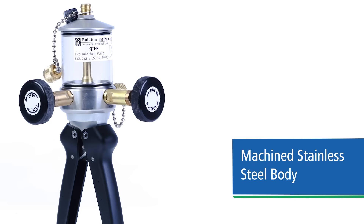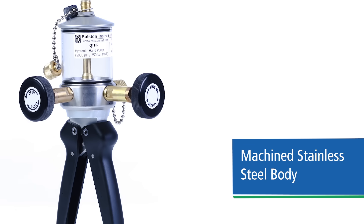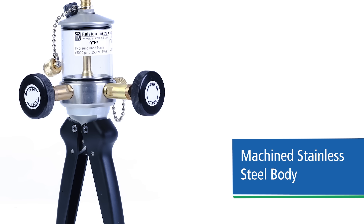The pump body is made from all machined stainless steel — not cast — so porosity is not an issue, making it much more stable at pressure. It is also far more durable than aluminum pumps.